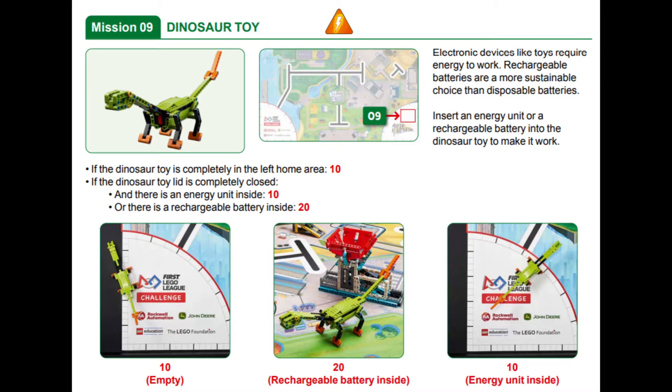In this video we are showing you two solutions for solving mission 9 called Dinosaur Toy for this year's FLL Superpowered robot game, one with the Spike Prime and one with the EV3. In this mission, points are awarded if an energy unit or the rechargeable battery are completely inside the dinosaur at the end of the match.